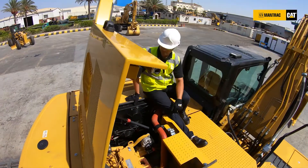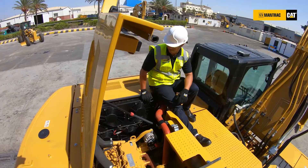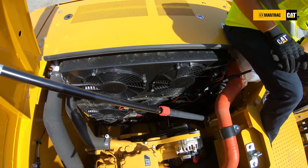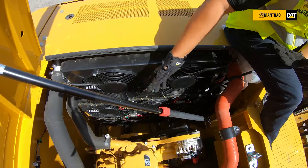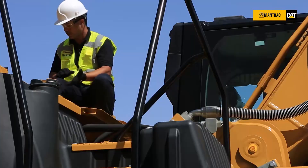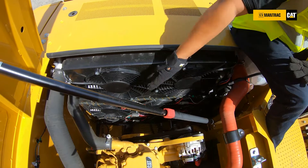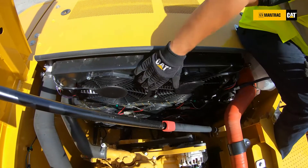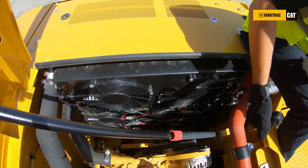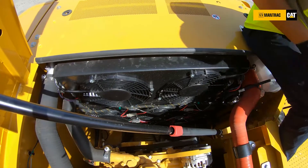Now we are going to talk about the electric cooling fan used in the new generation of excavators. The electric cooling fan helped us to reduce fuel consumption. We can see here that this cooling fan is not connected to the engine with a belt or with a hydraulic pump and hydraulic motor as we used to have in the past. This cooling fan is completely electrically driven, so we don't consume any power from the engine. Consuming power from the engine means fuel consumption, so no power consumed means no fuel consumed.